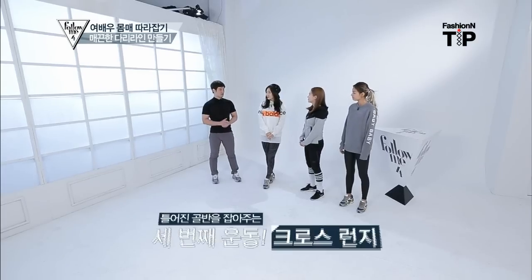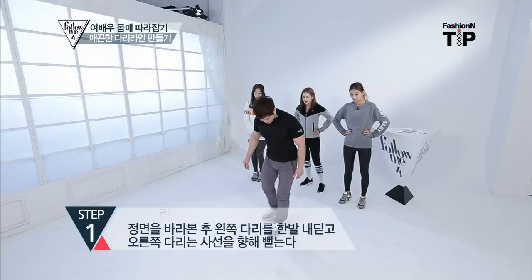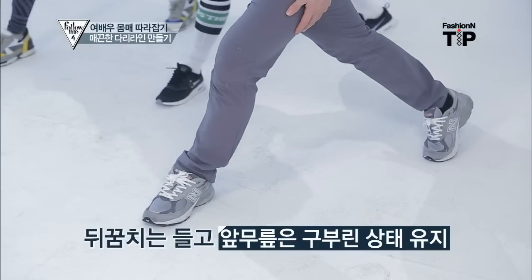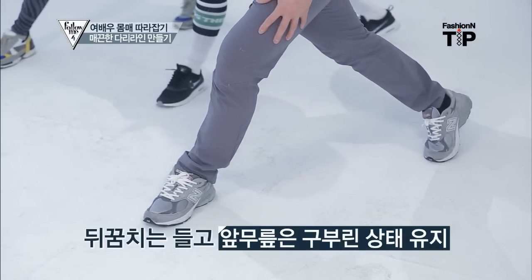The third exercise is a cross-over-step. You can hold your muscles in the back. If you come from the front, you can hold your back.